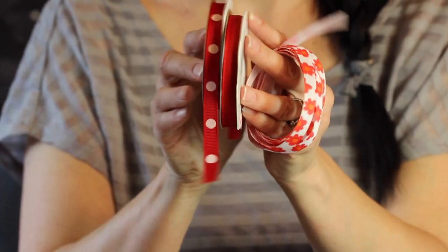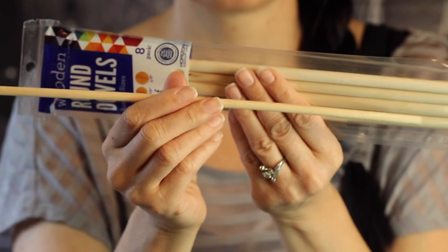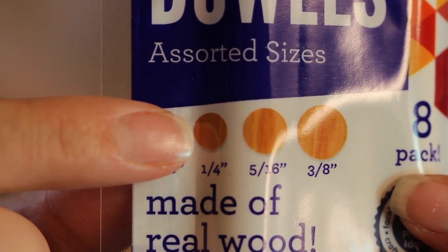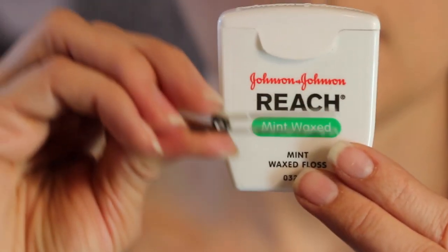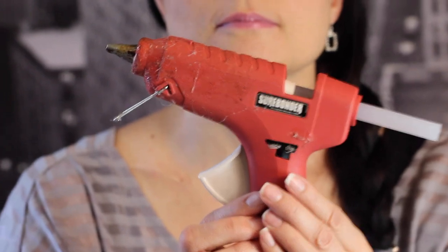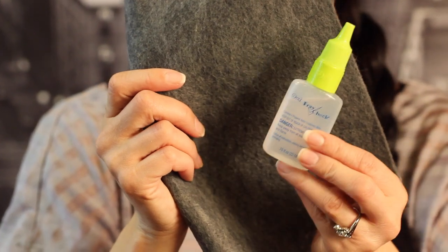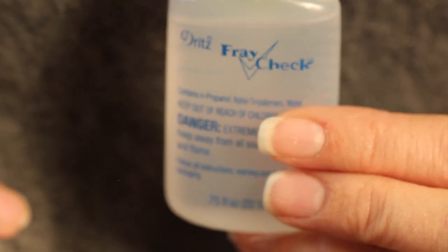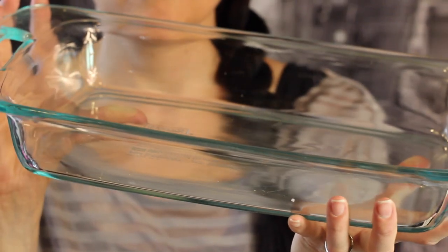The first thing you'll need is some 3/8 of an inch grosgrain ribbon in coordinating patterns and colors. You'll also need some quarter inch wooden dowels — we'll be using these to curl our ribbon. You can find these in big packs at the craft store. You'll need some wooden clothespins, sharp scissors and a ruler, a clip to attach your bow to, and some dental floss for assembling, and of course my glue gun set on low. You'll need some felt for the back of the bow, and fray check to make sure the ribbon doesn't come unraveled. You can also use a match and a candle if you like. You'll need a glass or metal pan or cookie sheet because we will be curling the ribbon by putting it in the oven.